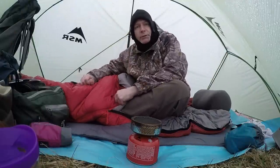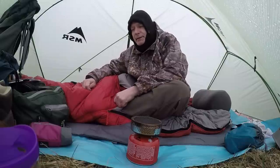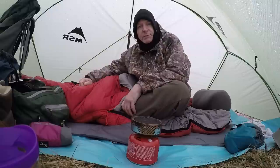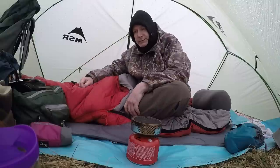How you doing guys and gals? It's Doug Wilson from Yellowhawk Customs Outdoors. I'm in the shelter right now. This is the Hubba Hubba Fast and Light Shelter. It's Sunday morning. I was going to do knife reviews today, a couple of them, but it's raining cats and dogs — you can probably hear it.